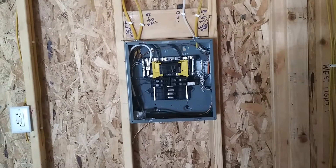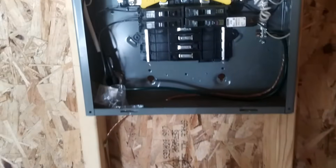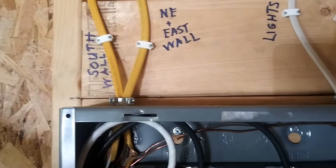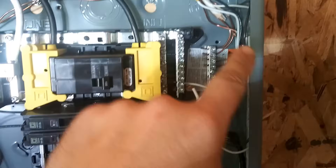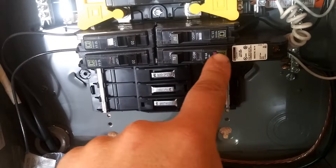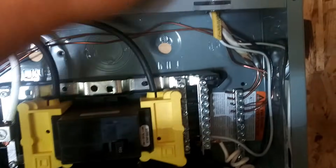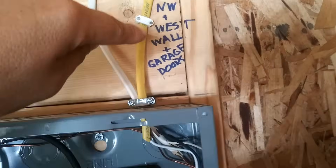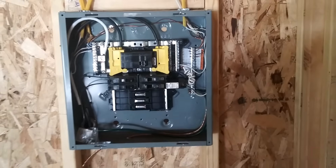Inside the garage, I have a Square D circuit box. The cover is on the ground and I'll put it up later. All circuits are pretty much 20-amp except the lights, and they're labeled: one for the south wall, one for the northeast and east wall, lights running to a 54-dollar arc-fault breaker at 15-amp, and one for the northwest, west wall, and garage doors. Four circuits is all you need, and it's plenty.